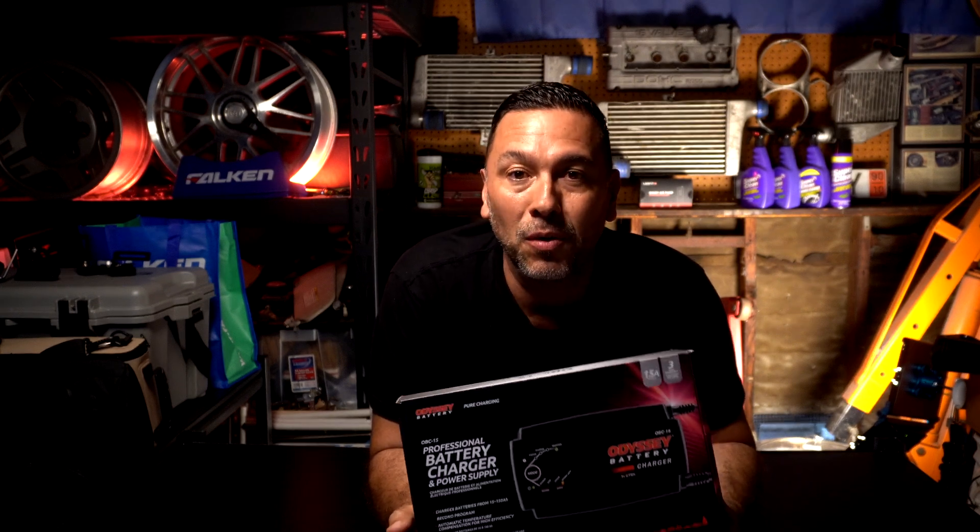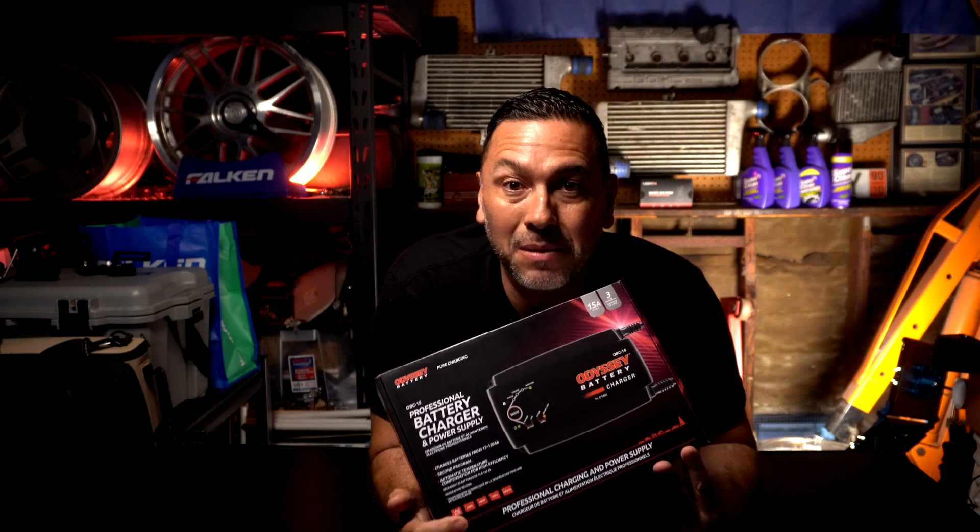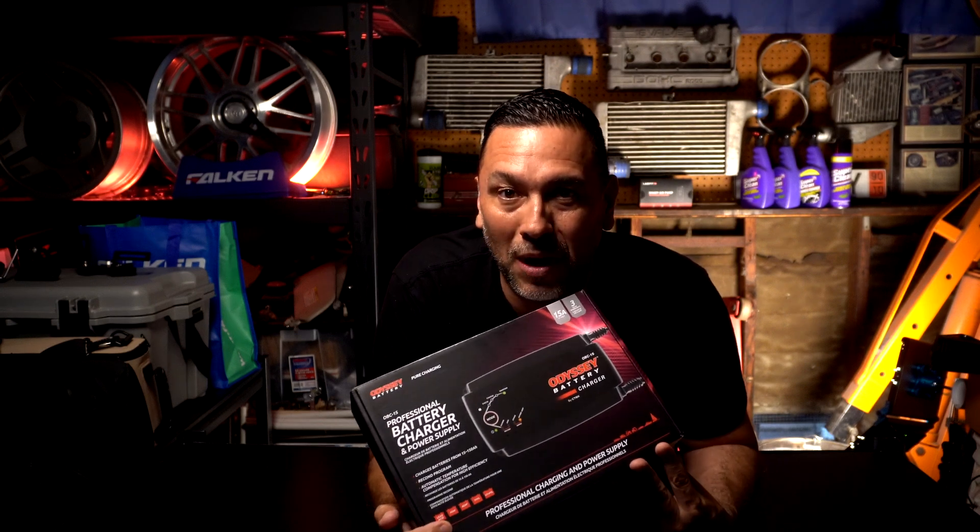Today I'm going to show you guys the brand new battery charger and power supply from Odyssey Batteries. Stay tuned, keep watching, hit subscribe.